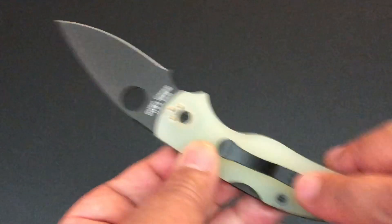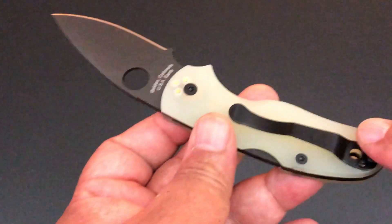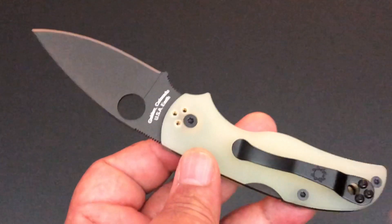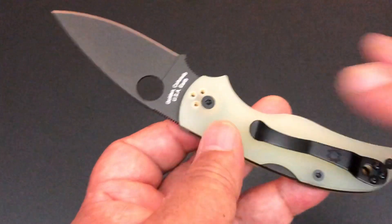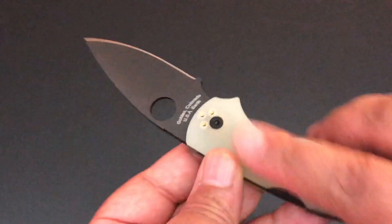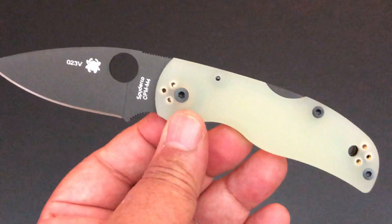That black clip — four-way clip, it's a regular clip. I wish it was a wire clip. Can you imagine this knife with a black wire clip? Because they do great anodization of those wire clips. That's why on all the Sages, their wire clips — and all the Sages have these different handles — they make sure that the wire clip matches. But I like it. I like even the regular clip in this regard, because it just adds more highlights to the knife for me.